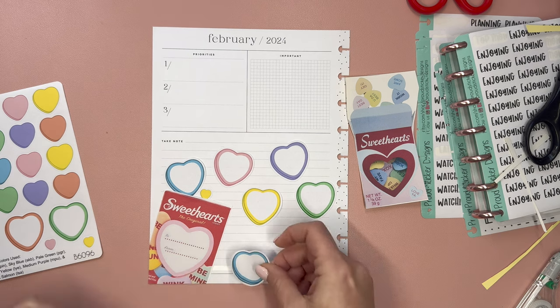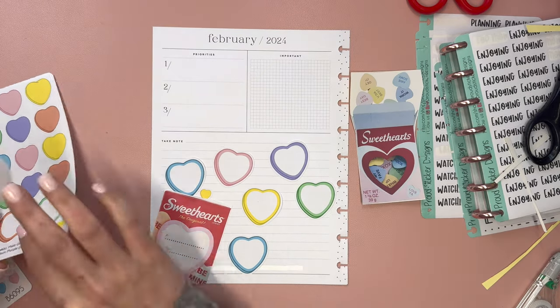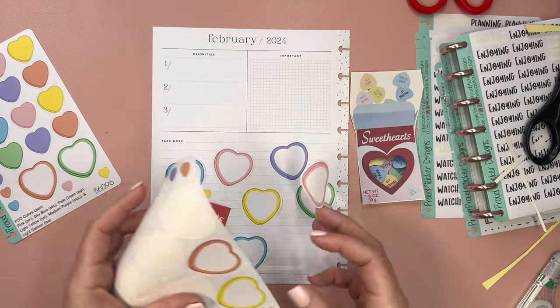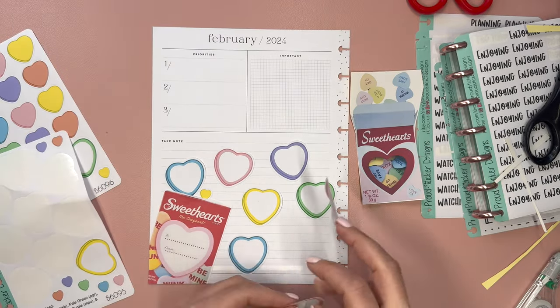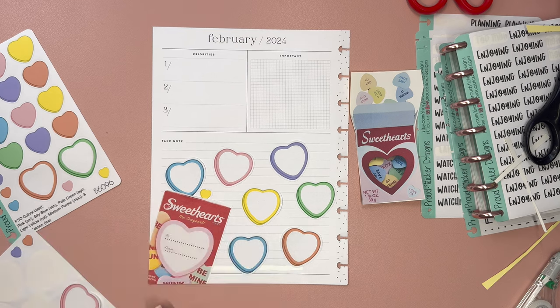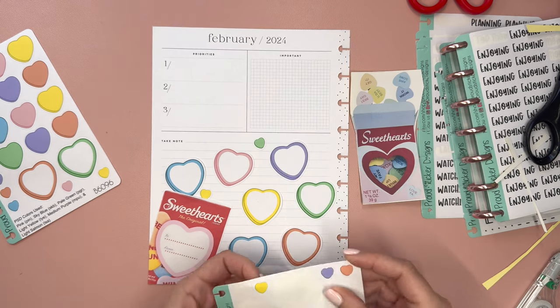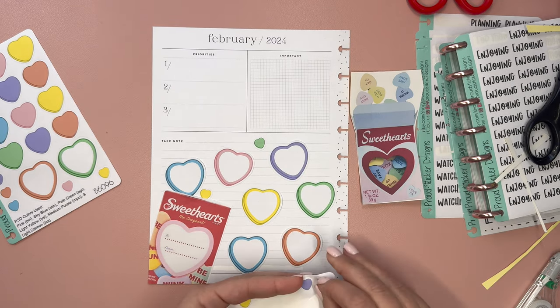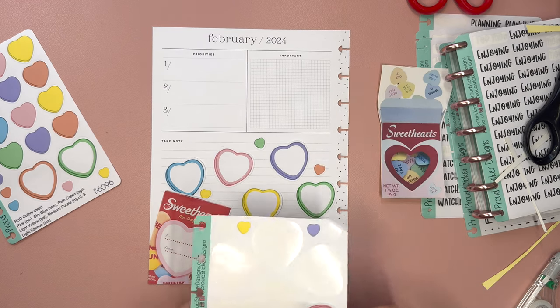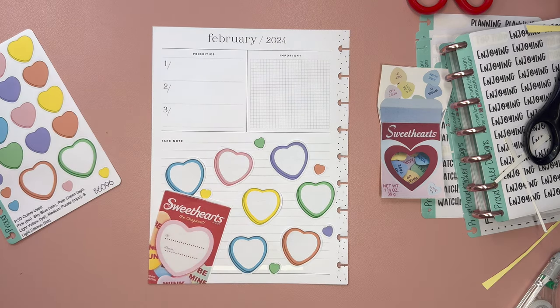Let's do another blue maybe over here — it's going to be a lot of words. I didn't do any orange — this one has an orange. Let's put this back down, and then maybe put a couple of these kind of throughout. I feel like this looks cute. I mean, I could leave the page as is and be pretty happy with it. Let's do one more down over here. So far, so good, but we're not even close to being finished yet.